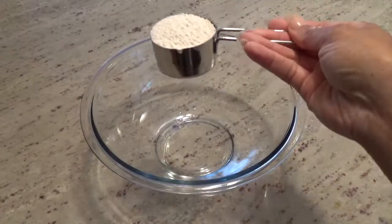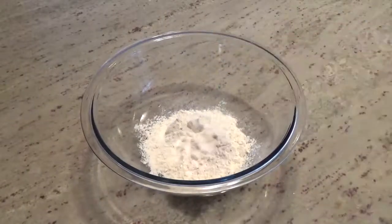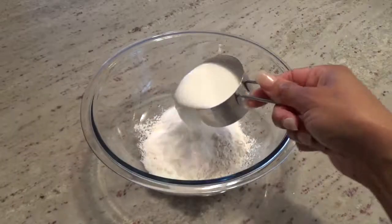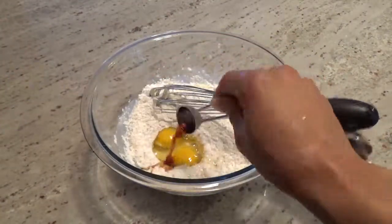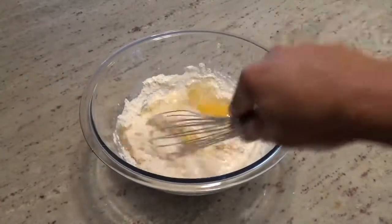In a mixing bowl, combine two-thirds cup of flour, a half a teaspoon of salt, two tablespoons of sugar, a half a cup of milk, two eggs, and a teaspoon of vanilla. Mix with a whisk or a beater until there are no lumps.